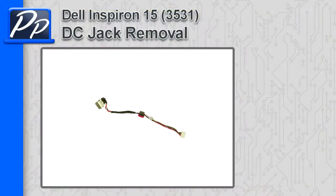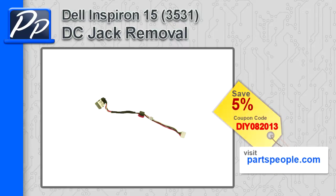Hey guys, this is Roscoe with Parts People. In this video I'm going to show you how to remove the DC jack on the Inspiron 15 3531. If you're looking for parts for this laptop, go to our website and use this 5% discount coupon.